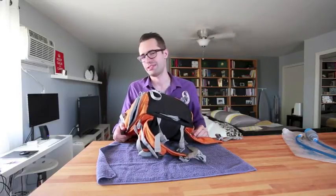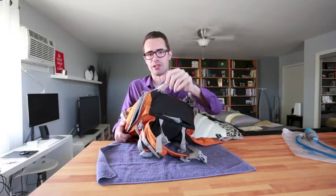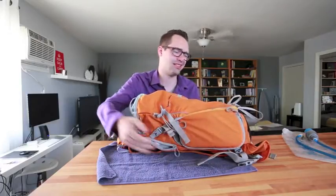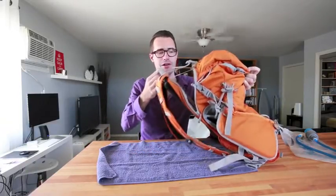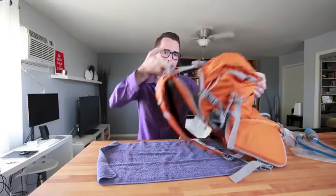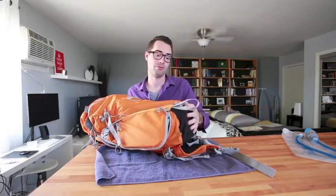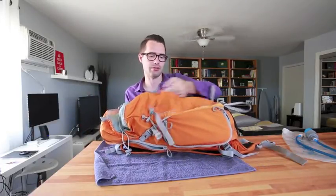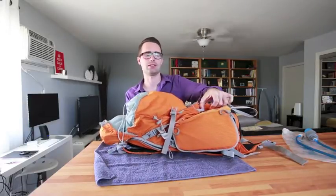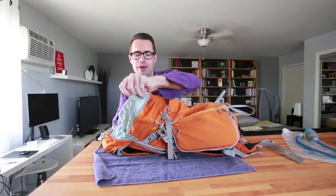The trekking pole loops do technically work, but not very well as designed. What I had to do was get a couple of carabiners, clip one through the upper loop onto the handle of my trekking pole, and run the pole through the bottom loop — that worked for two poles. The side loop right here is basically useless because it pulls the pocket open and sags really far, so you can't put anything on it.